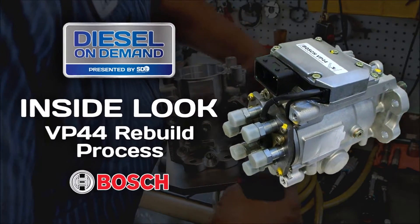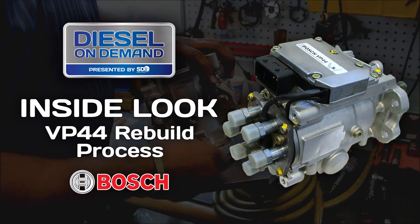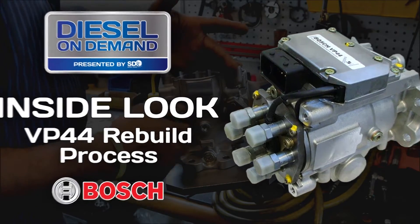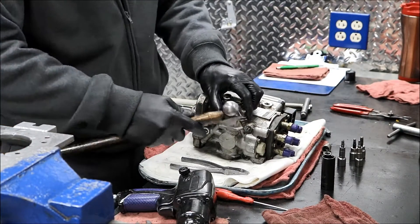The Seidel Diesel Group uses a BOSS certified process to remanufacture our VP44 injection pumps. This process ensures that every VP44 remanufactured in our facilities meets rigorous quality standards. The process starts with tearing down and cleaning the VP44 core.